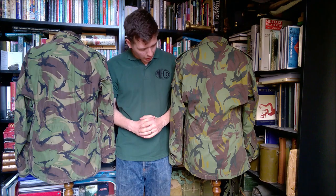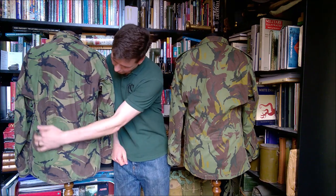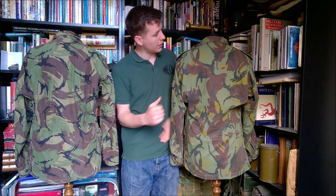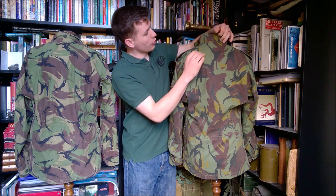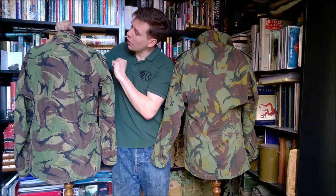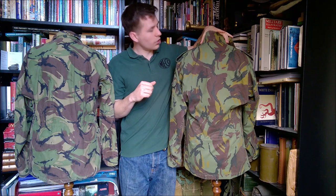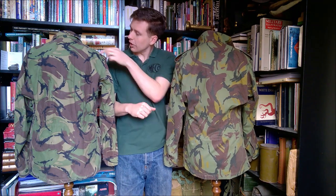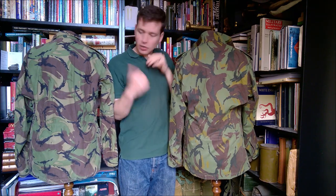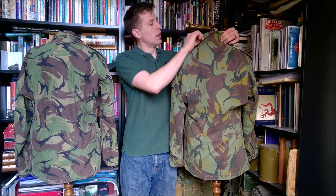Looking at the back of these, again we can see the stitching taking this in around the waist, and that is replicated from the British pattern onto the New Zealand pattern. Another area the New Zealand pattern follows the British is in the arrangement of buttons around the collar — you have three buttons around the collar, and the two on each side also attach the very long epaulettes, which is true of the British smock as well. In British service, this is for attaching a hood, and I'm assuming the same is true of the New Zealand smock.